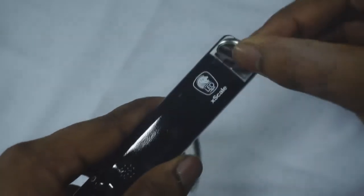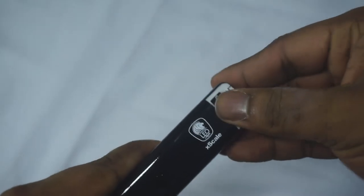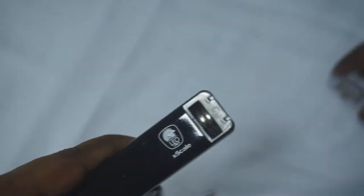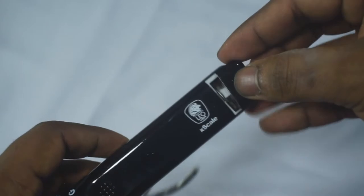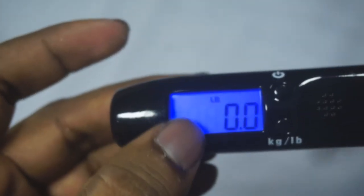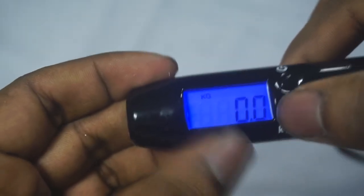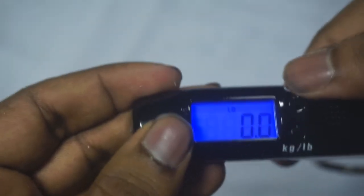It's showing that the positive end goes on this side, so locate the positive end and put it facing this side — same with the other one. Push them in and they'll fit. You'll hear a beep — that's a good sign — and your scale is on. As you can see on the display it's showing pounds and it's zeroed out. Press this button to switch to kilograms.